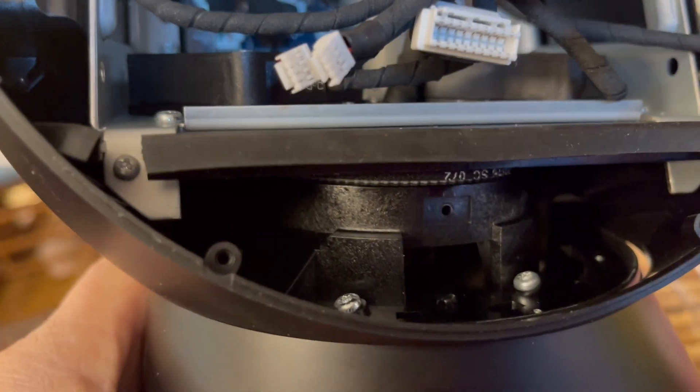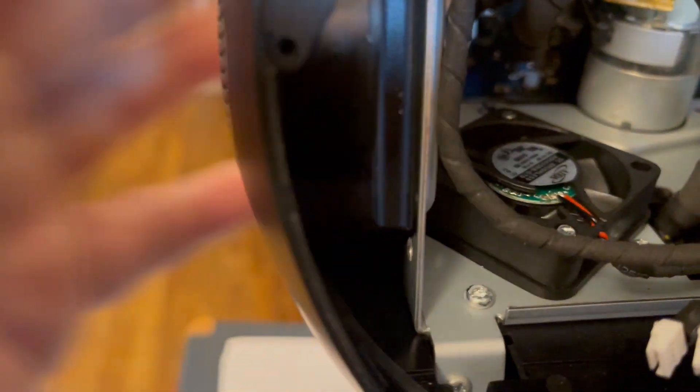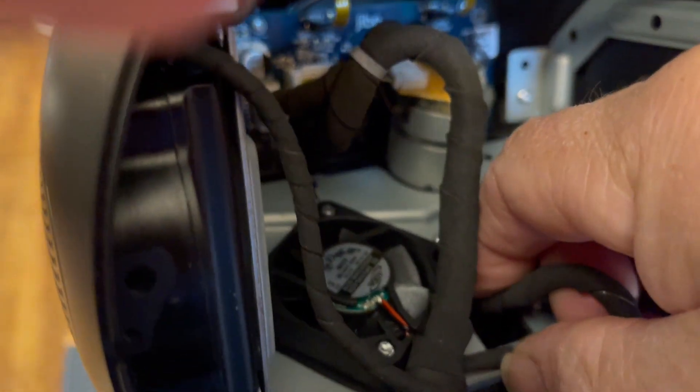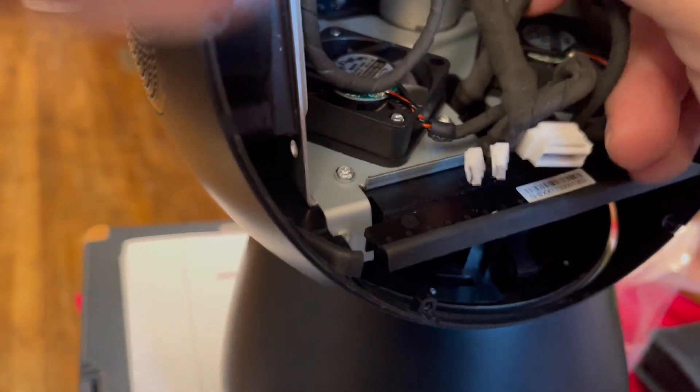Once all these screws are removed, the head is in a locked position through the neck. The wire you need to feed down through the bottom is a square one right here — press it forward and make sure the head of the wire goes through this rectangle cutout. You feed it through that rectangle cutout and then the head comes off like this.